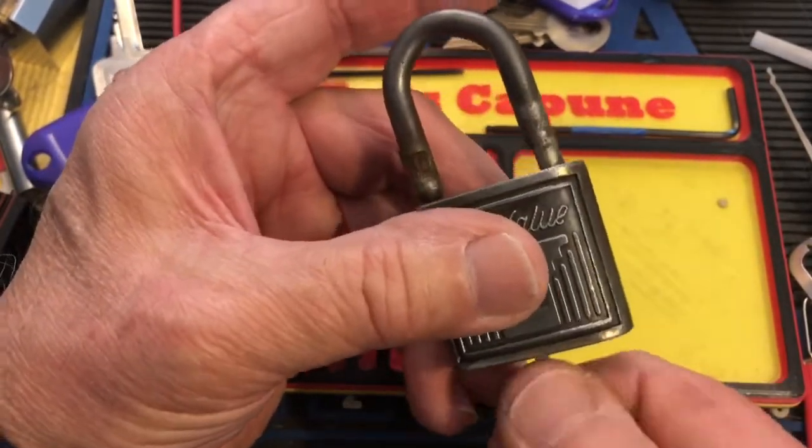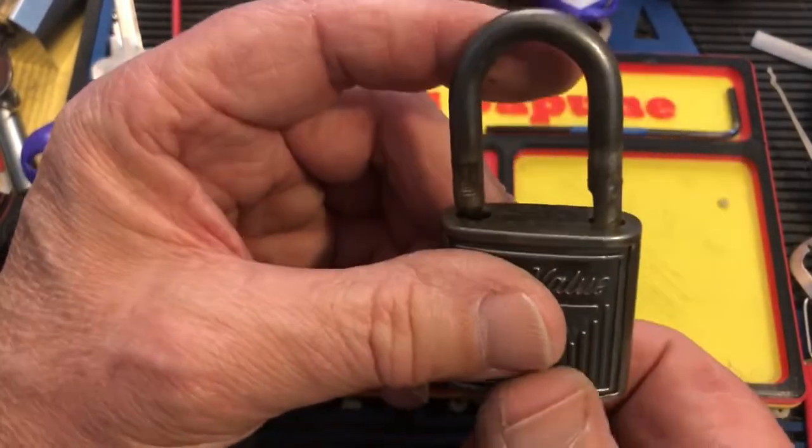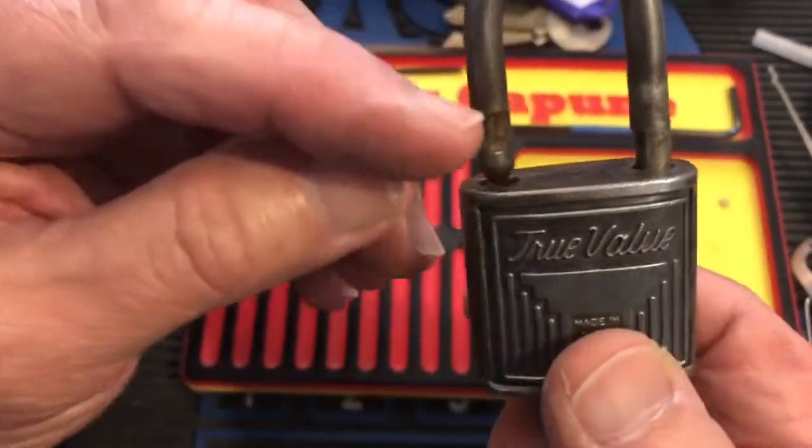You go in until you can feel some spring tension, and then sometimes you have to pull the shackle and sometimes not. So this is cut out here and this is cut out here.